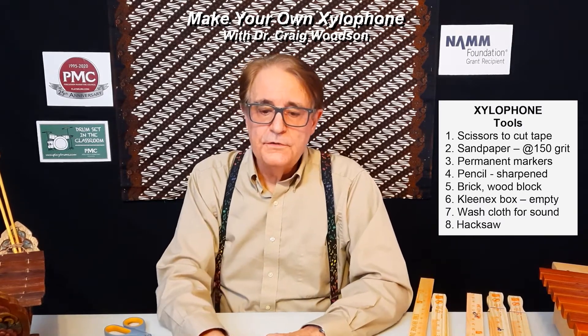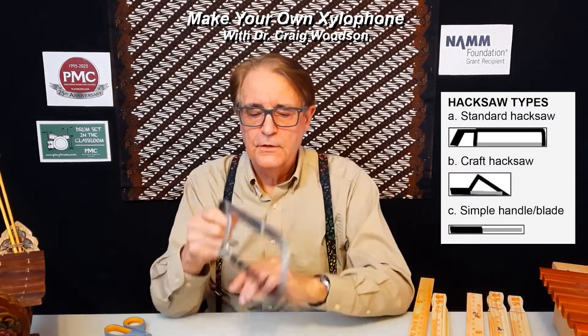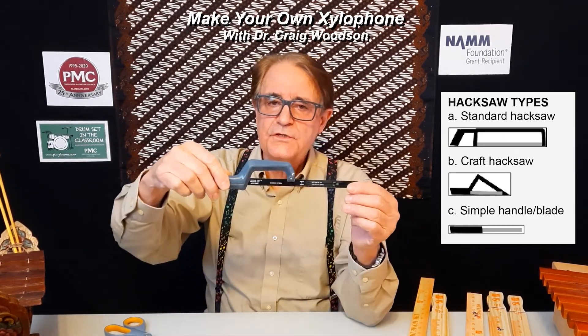It's also important to learn about hacksaws — these are the saws we'll use. This is called a hacksaw; it's got a hacksaw blade here. This is what I call a craft saw with a small blade. And then this is the hacksaw blade with just a simple handle, quite easy and convenient to use.